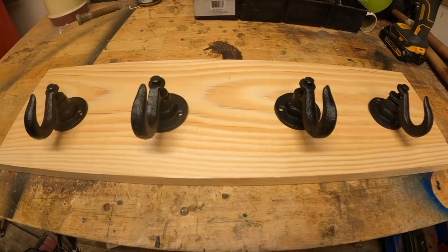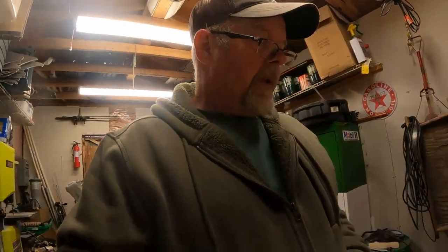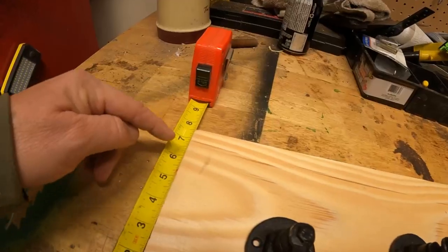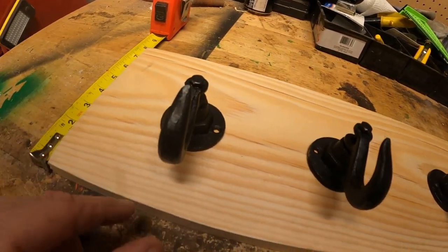Now I'll show you something — when you buy a one by eight, it's really not one inch and it's really not eight inches wide. This one by eight is actually seven and a sixteenth. What I'm probably going to do is rip this at five inches all the way across, and I'll move these hooks down just a little bit. But before I rip that, I'm going to mark out where I want them so I don't have to do it all over again.